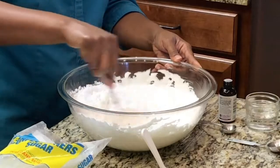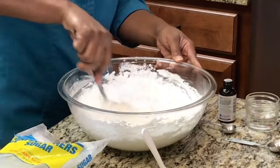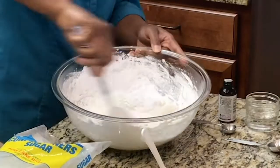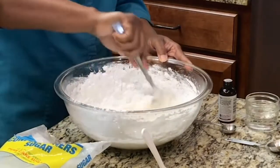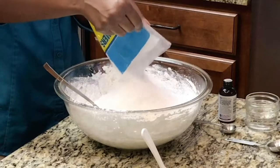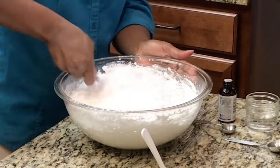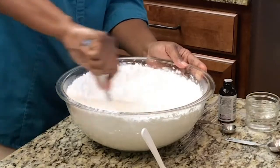Make sure the powdered sugar is sifted and doesn't have any lumps. If the bag is vacuum sealed, lumps are very unlikely, but if a box has been sitting on the counter too long, lumps may develop, so make sure you've sifted it. Stir and incorporate it into the fondant. You can use a mixer — a stand mixer works well, though a hand mixer doesn't work as well. Now add the rest of the powdered sugar and continue to mix it in.